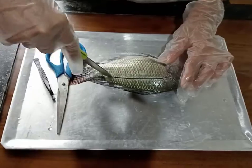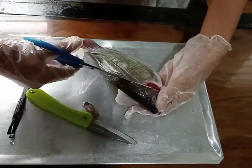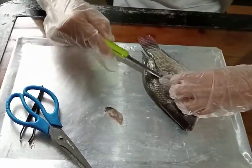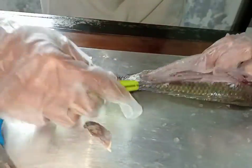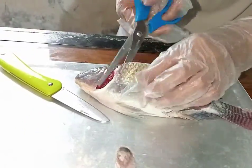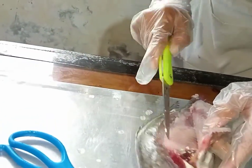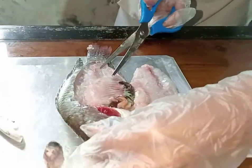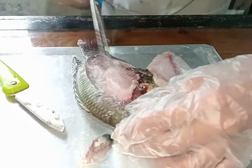And now, I am going to open the internal body of the tilapia. In opening the tilapia, you must be careful in handling the tools you are using. I am going to explore the internal parts of the tilapia.